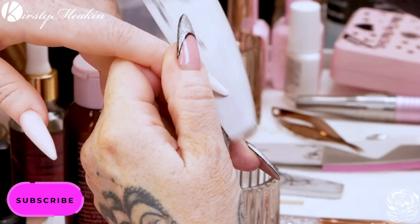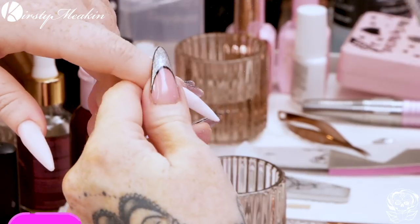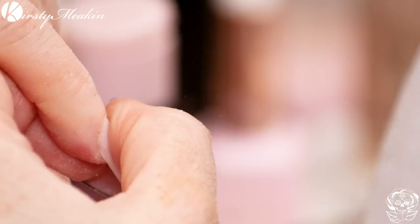Just soften in that tip because you want it more almond, don't you darling? Not flat out.